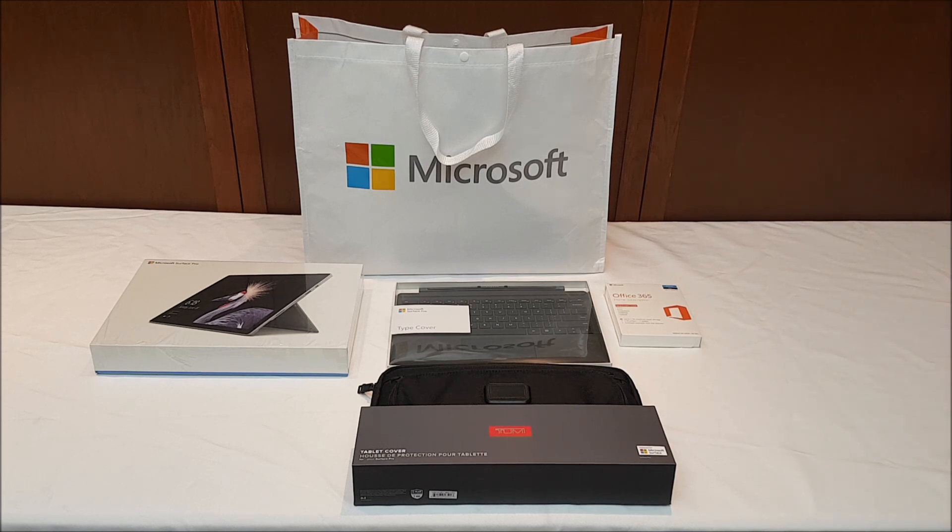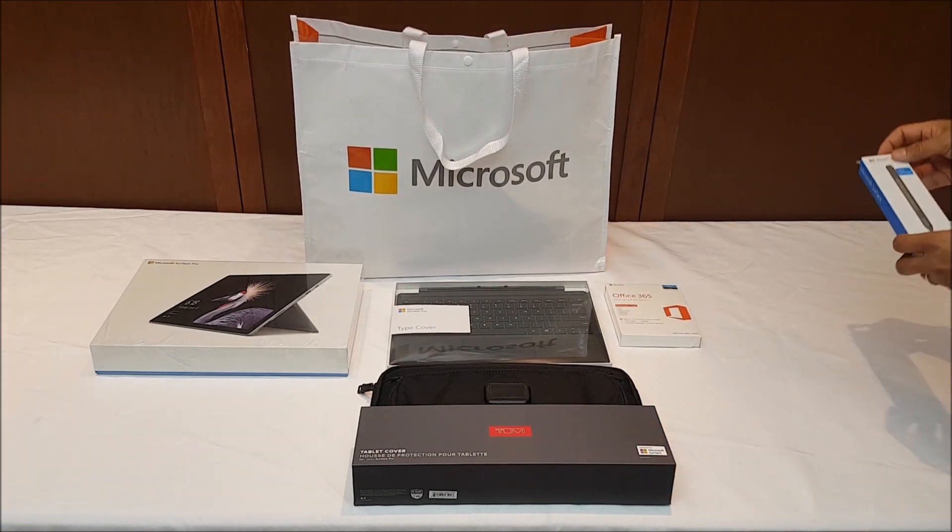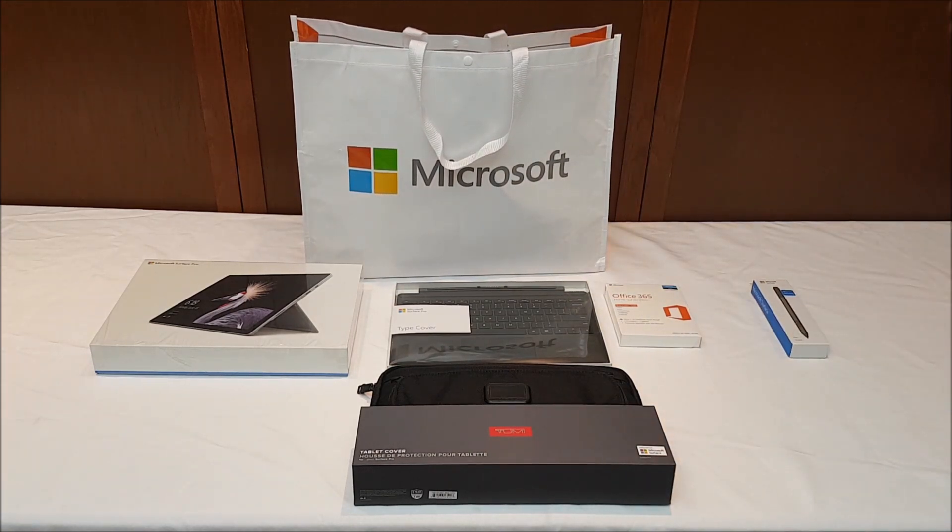Unfortunately you're still not done at that point, because as you all know the whole reason to have a Surface is to be able to draw and interact with it in a method other than just the keyboard and mouse. So I ended up having to buy separately a pen. They're usually $100, but luckily they were running a special — 10% off for teachers and educators — so I was able to apply my faculty discount. Unfortunately that only applied to the pen, not to the actual unit itself or the bundle.